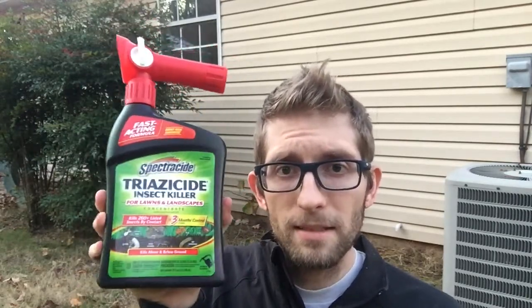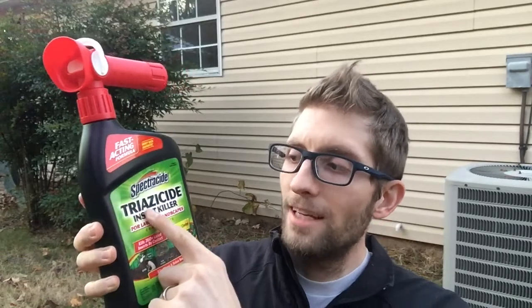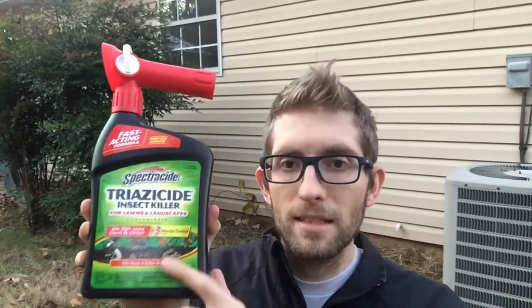Hey guys, this is Tyler and today I am going to be showing you guys how to effectively create a perimeter of protection against insects, ants, any kind of insect that crawls. This is a fantastic product for it. The brand is Spectracide, this one is Triazicide Insect Killer, it's made for lawns and all kinds of landscapes.